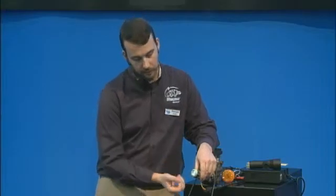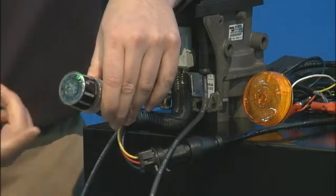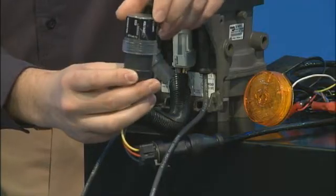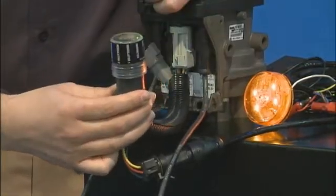One thing you will notice is there's all these little abbreviations on the perimeter right here. We have SEN for sensor, RHT for right, and so on. On the side of it, we have a wraparound sticker with the actual words written right out. So very easy to follow — you don't need an additional guide to understand that.